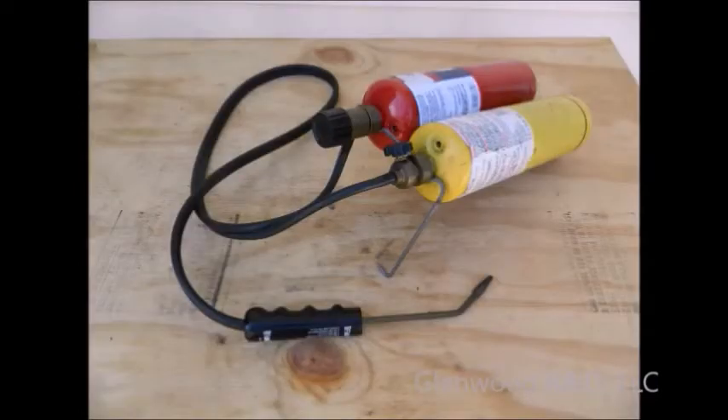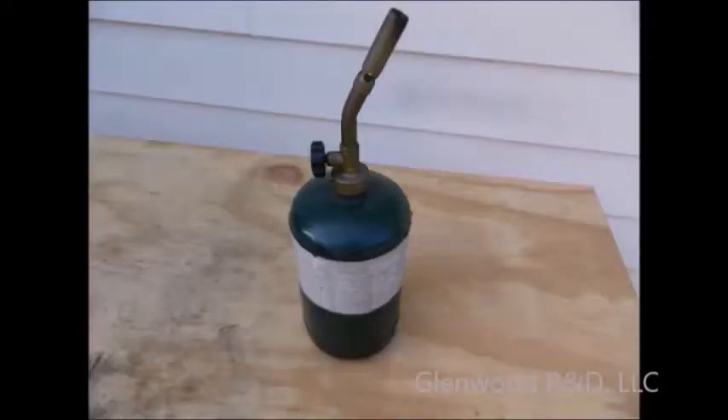We cannot teach you to braze in this video, but it's a very easy skill to learn and there are endless instructional videos online. Brazing can be done with a simple, inexpensive brazing kit available at most hardware stores. If you use one of these smaller sets, we recommend using a standard propane torch for preheating the materials to near brazing temperatures. This will save the expensive oxygen tank for when it's needed.